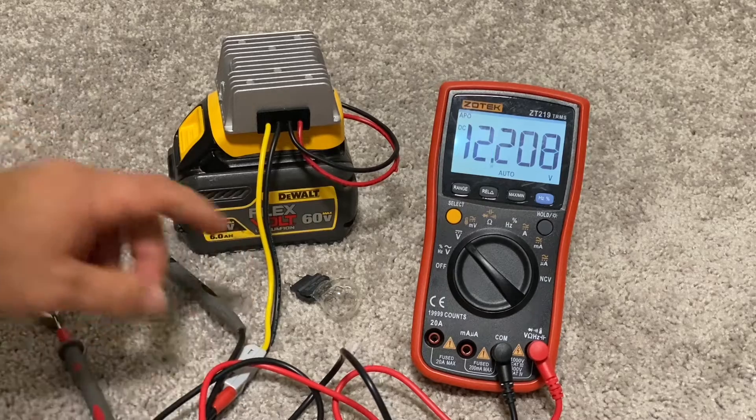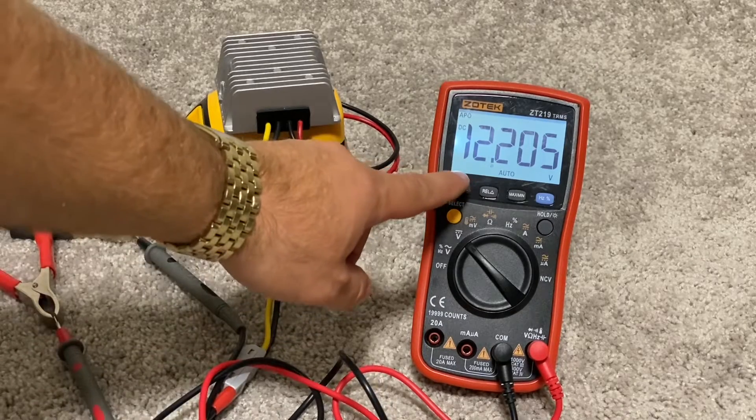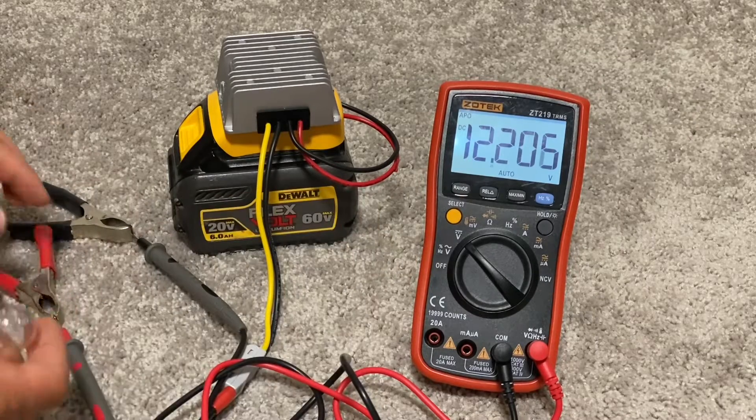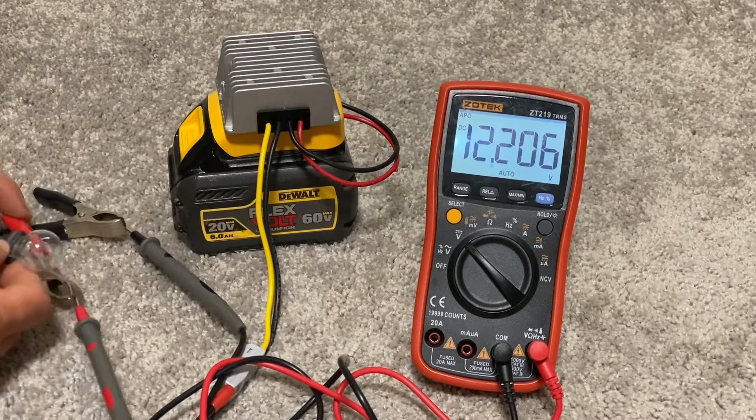Now I will test the voltage output of this adapter. Without load, my voltmeter reports 12.2 volts — not exactly 12 volts, but that's totally fine for me.